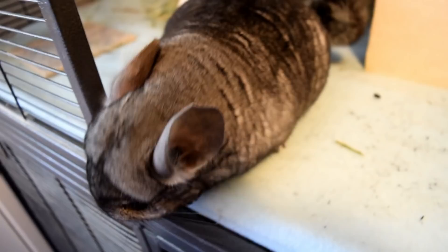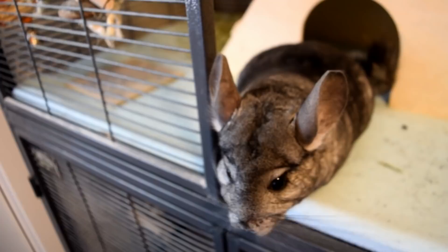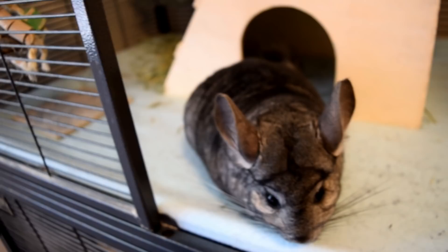Welcome back to the Chinchilla Notebook. Today's video is on the top 10 dangers to chinchillas when they're out for playtime. I thought I would do this video to help you guys be aware of things to avoid when you let your chinchilla out, because it's very important to make sure they have a safe environment. By the way, I do have a cold so that's why my voice sounds a little weird — but without further ado, let's jump right into it.